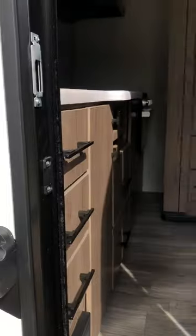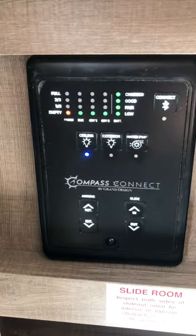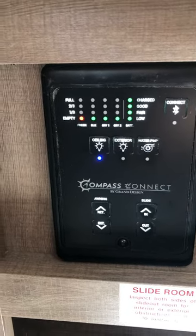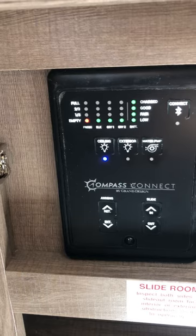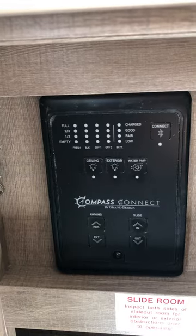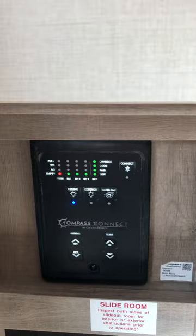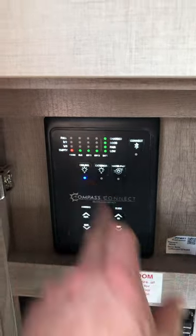With the slide in, come over here to the control panel. You can see we have full solar — there's a solar panel on top. You can also add one more solar panel without making any modifications. It's 190 watts right now; add another 190 watts and you'll have 380. It has one deep cell battery, but I'd recommend putting two lithium batteries on there — you could do a lot with that. This is motion detect; you can see the lights went out.